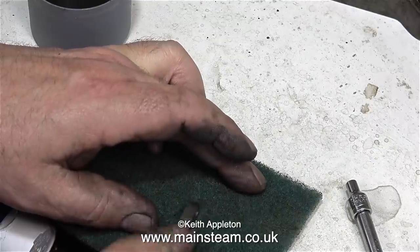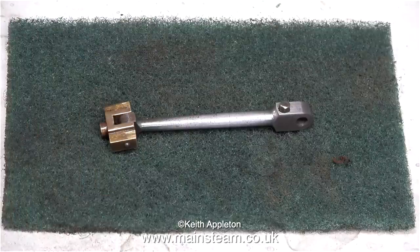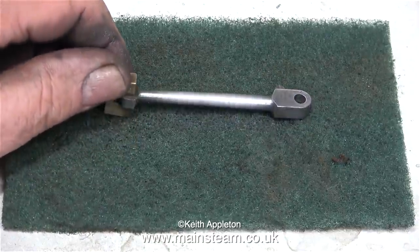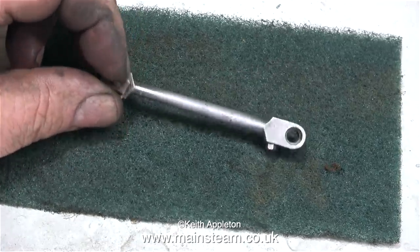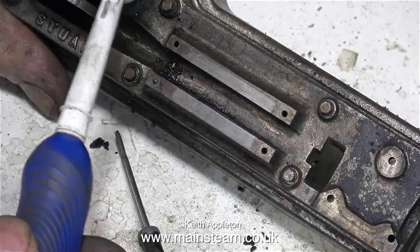I'll put it to one side while I clean up the connecting rod, starting off with a piece of Scotchbrite. Although the Scotchbrite removed some of the tarnish, I needed something much more abrasive — more about this later in the episode. I want to get to the part where I fixed the broken bolt that snapped off in the casting.